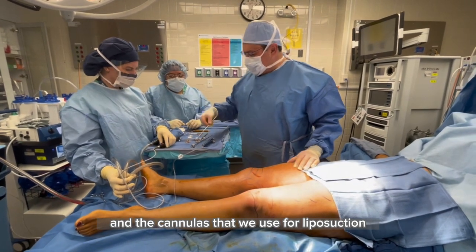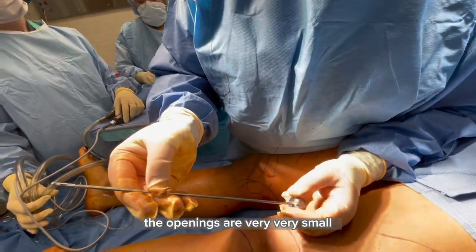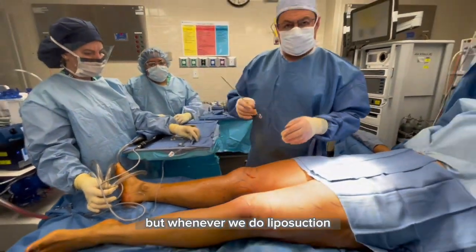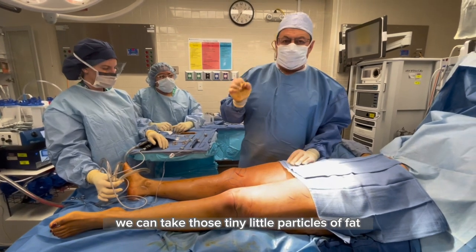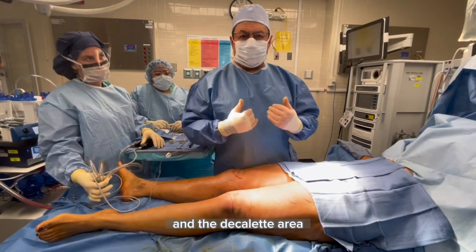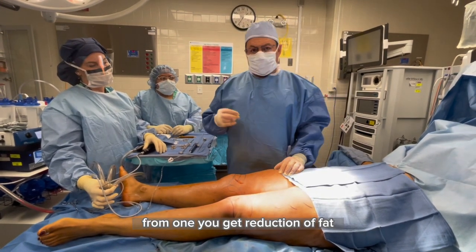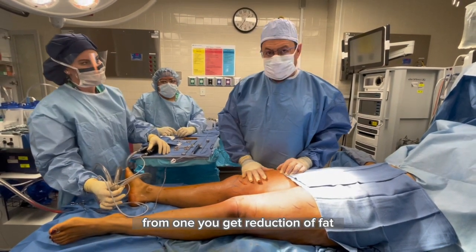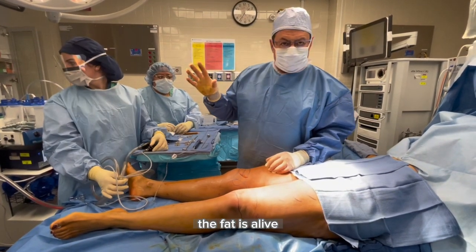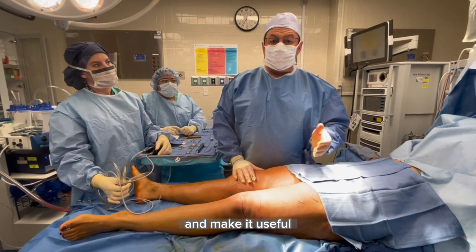The cannulas we use for liposuction are also different — the openings are very, very small. Whenever we do liposuction with a VASER, we can take those tiny little particles of fat and inject them in the hands, in the face, in the décolleté area — wherever there are wrinkles we can use that. So you get two from one: reduction of fat, but we also keep the fat alive. For about a couple of hours the fat is alive; we can wash it out, clean it out, and make it useful.